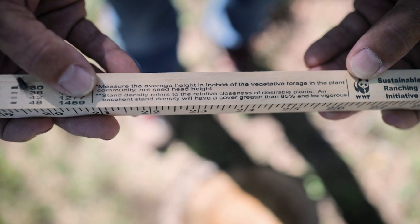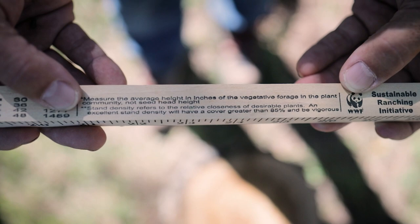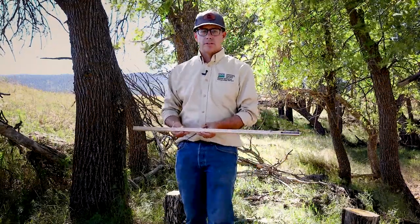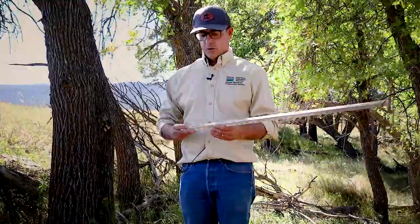The guideline on the grazing stick says to measure the average height in inches of the vegetative forage in the plant community — not seed head height. Do not measure the seed heads; only measure the standing leafy material or the vegetative tillers of the grasses.